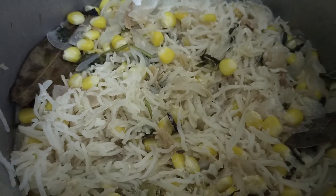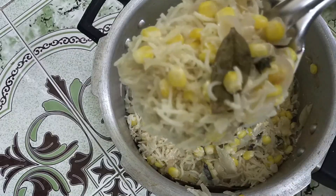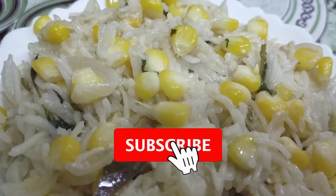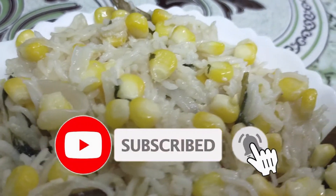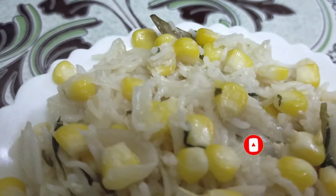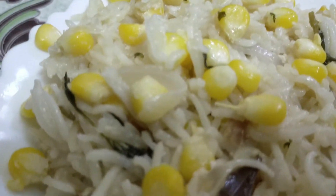The corn pulao is ready. Let's put the corn on the top. Let's try this recipe. If you want this recipe, subscribe and share this recipe. Please comment in the comment box. Bye.